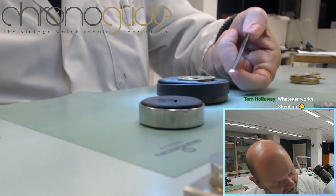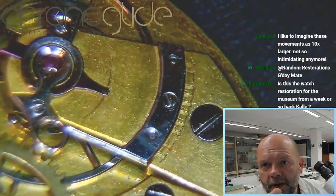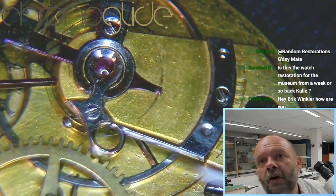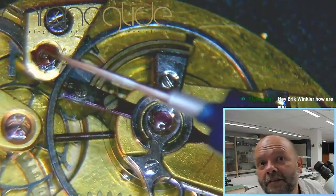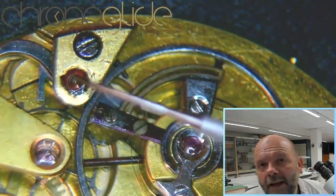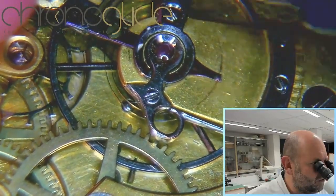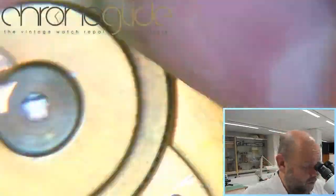The dial wasn't attached — no dial feet. I'm going to remove the balance cock and I really want to see the state of the pivots of the balance, because this ruby for the lever — the beautiful lever — there's something wrong with it, and the balance wheel isn't rotating. Maybe it's visible from the other side, so I'm going to remove it in a moment. But here — is there a pivot here?